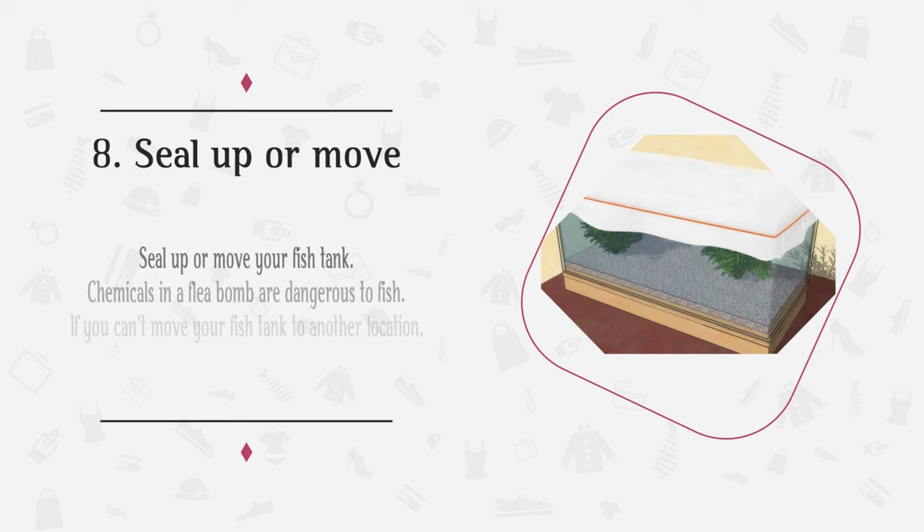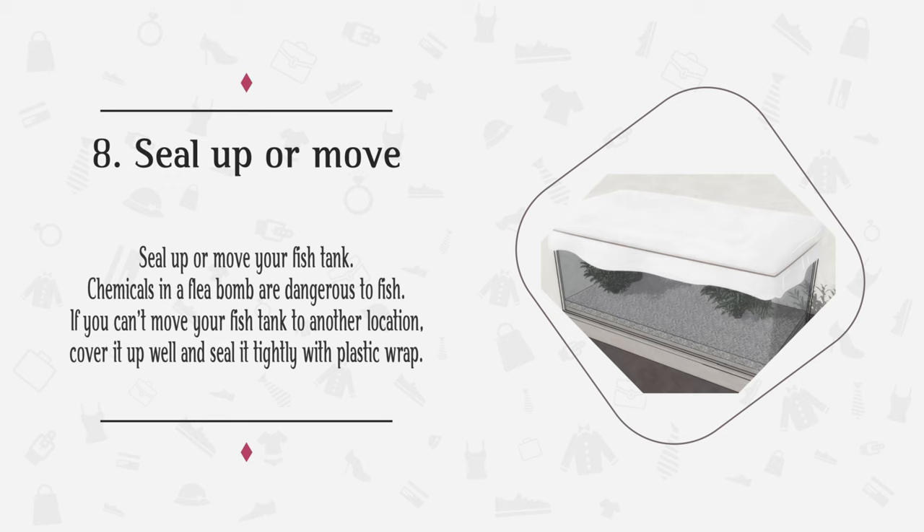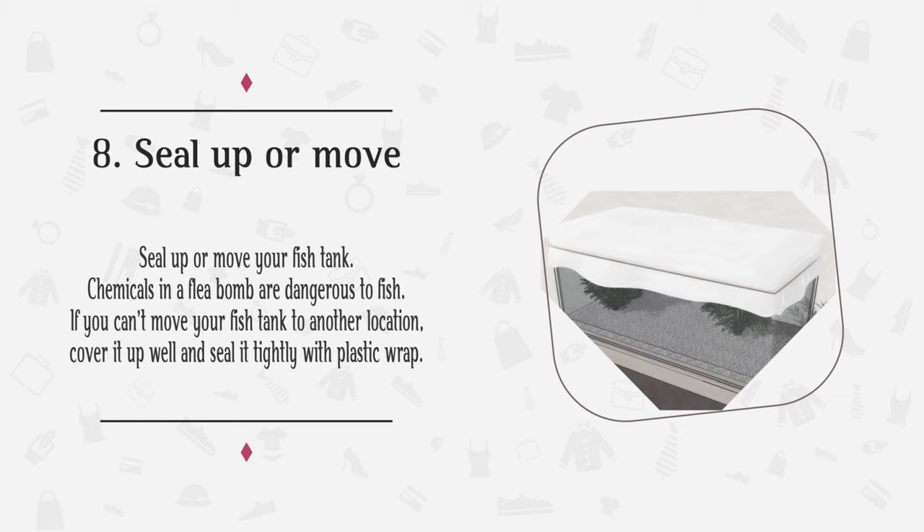Step 8: Seal up or remove your fish tank. Chemicals in a flea bomb are dangerous to fish. If you can't move your fish tank to another location, cover it up well and seal it tightly with plastic wrap.